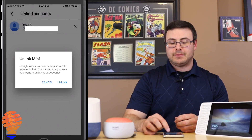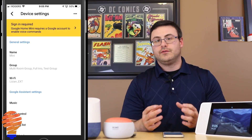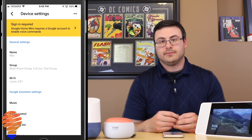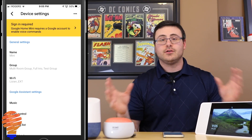So I'm going to go ahead, tap the X, and then the unlink button, and now it's removing that account. You can see this no longer has a linked account associated with it. So in terms of unlinking a device, that's all you have to do.